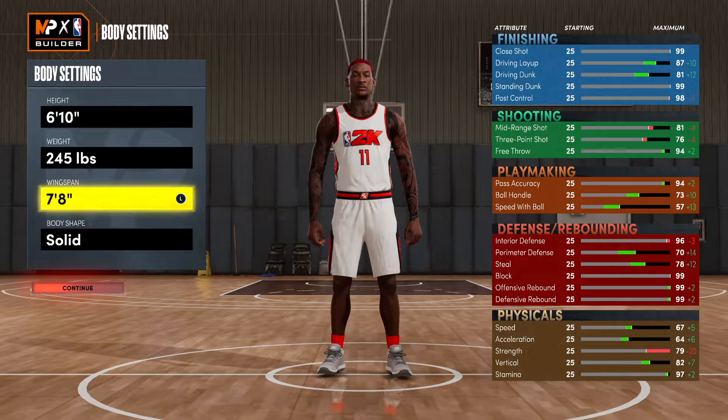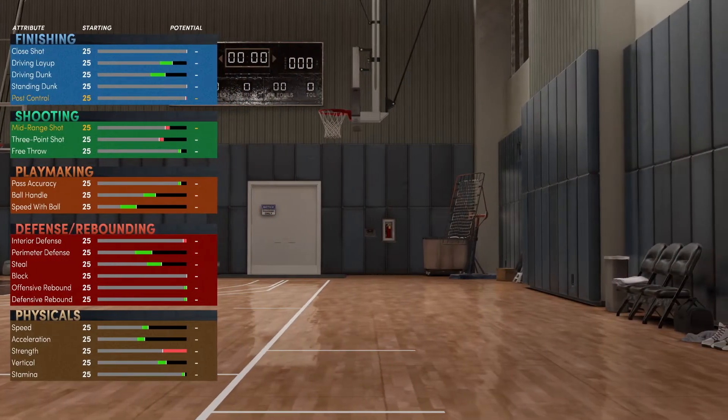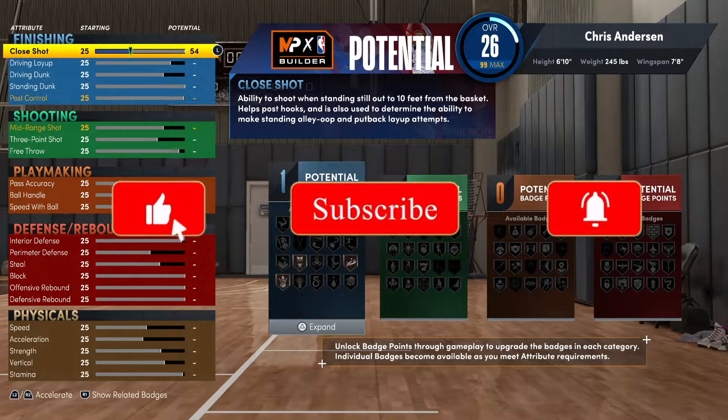Because you're basically going to be rebounding, playing defense, and getting standing dunks. If you know who Chris Anderson was, he was a great player — a very good defensive player, a high-energy player. LeBron even said he was one of his favorite players. So let's get right into it.